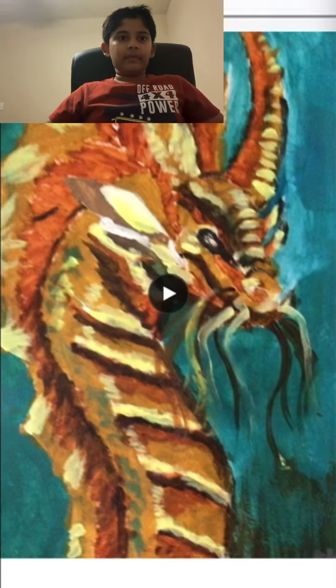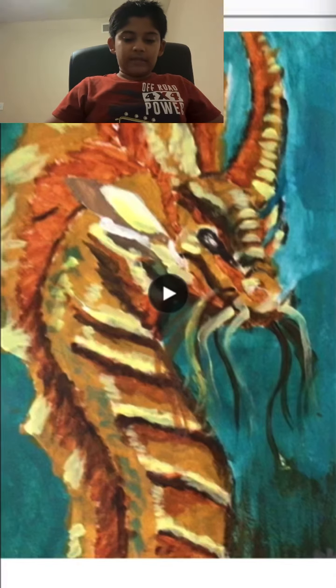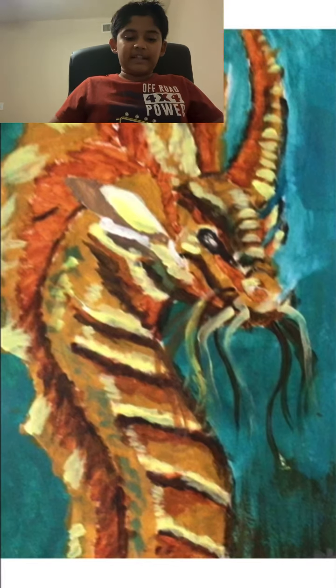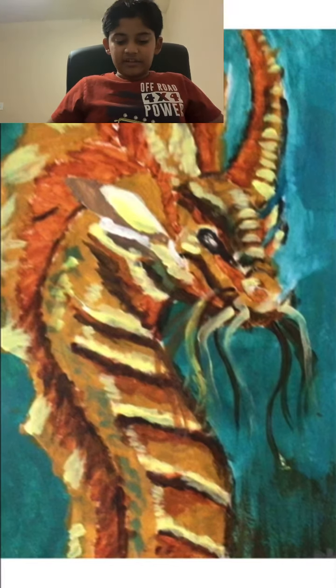This dragon looks like Smaug from The Hobbit. Also, that's not an ear over there — it's actually scales. This dragon doesn't have ears.